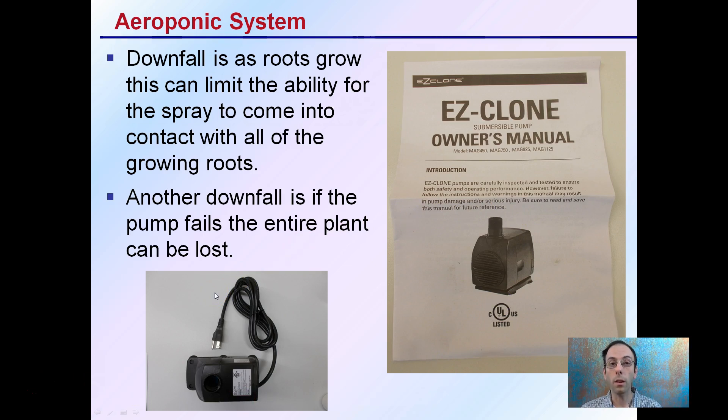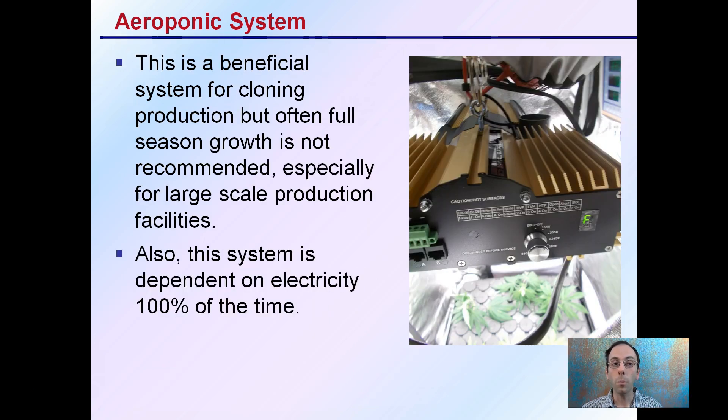It's always good to keep it in an area where you can constantly hear it, or check on it multiple times during the day if possible, so that if it goes out you can catch that immediately and not risk losing all of your plants. This is a beneficial system for cloning, as we see here. I also have a water monitor and a ceramic metal halide light. This is great for cloning, but full season growth is often not recommended, especially for large-scale production facilities. This system is also dependent on electricity 100% of the time, which needs to be taken into consideration to avoid pump failures leading to entire crop loss.